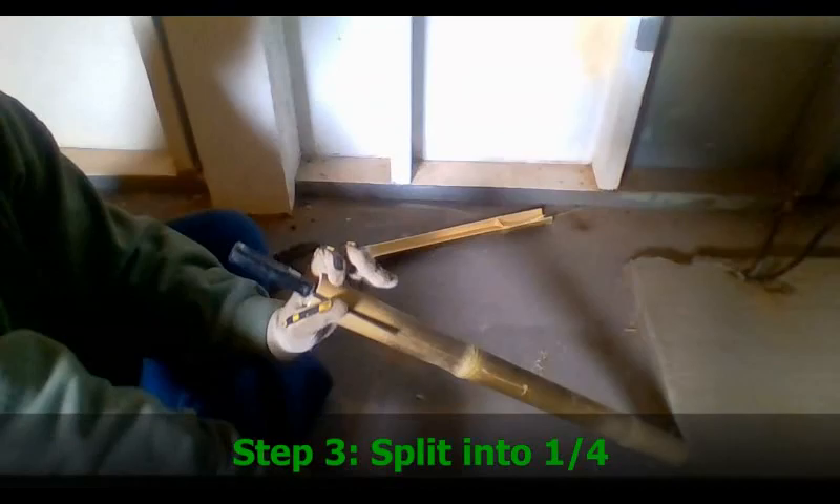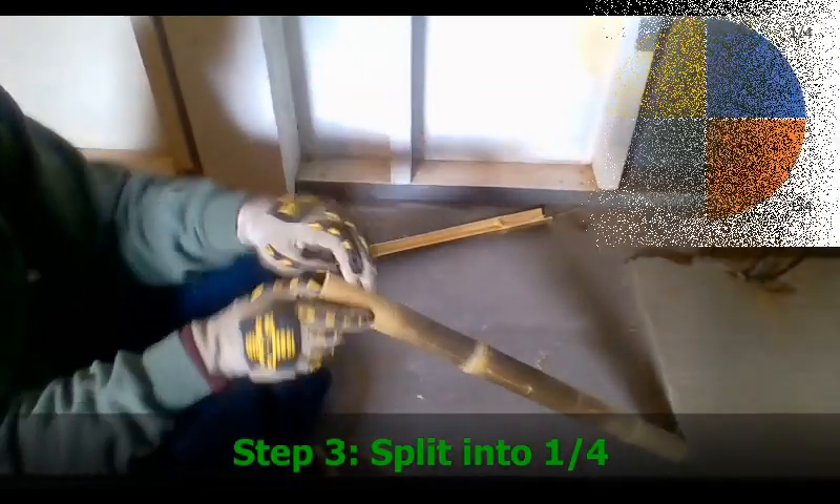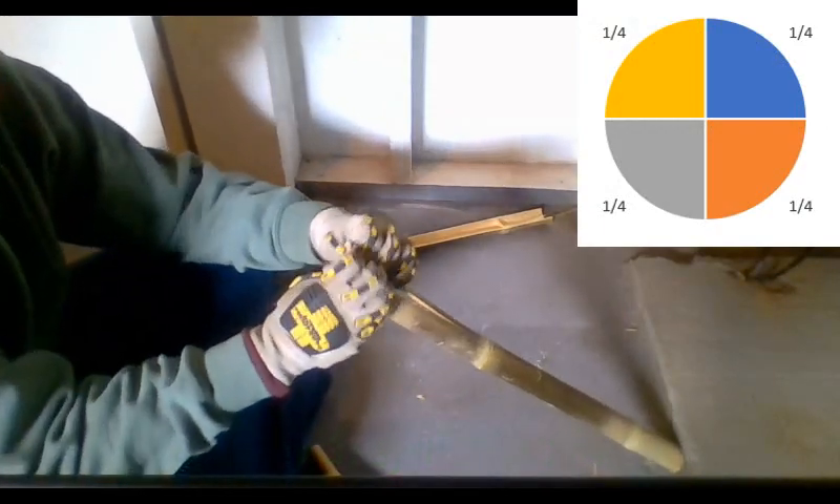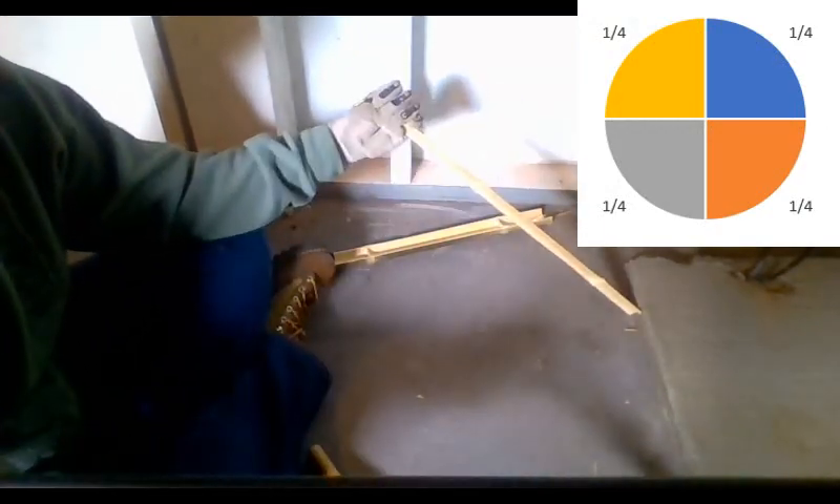Next, split the bamboo into quarters. The one-quarter pieces are used to maintain the fire after it's been started.